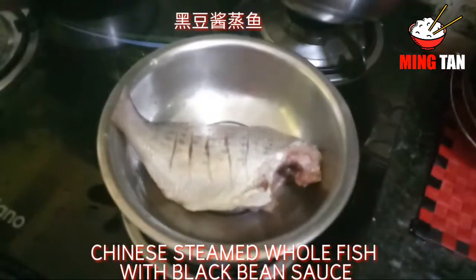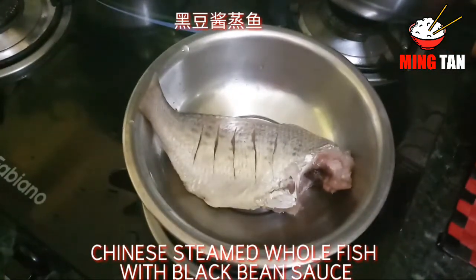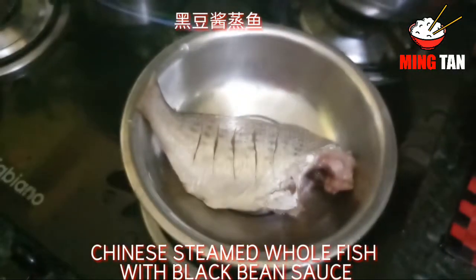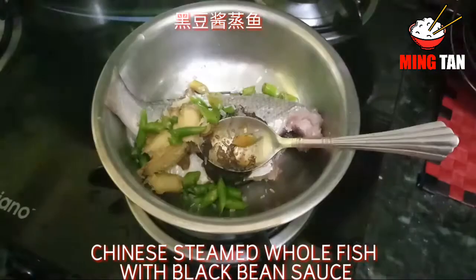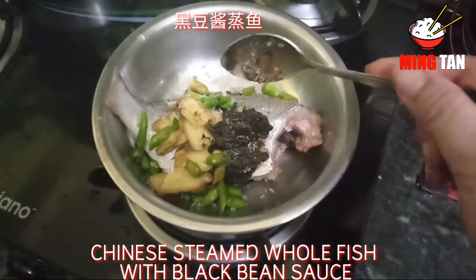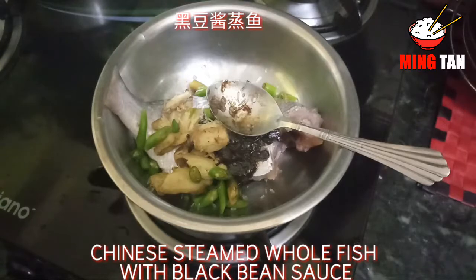Let's start marinating the fish now. I'm going to start first with black bean sauce — about two teaspoons of black bean sauce. To this I've also added ginger, green chilies, and a little bit of MSG. If you like your fish to be spicy, make sure you cut the green chilies really fine so that it becomes a little bit spicy. Here I've just cut it into small pieces so that I get the taste of the chili and mild spiciness as well.